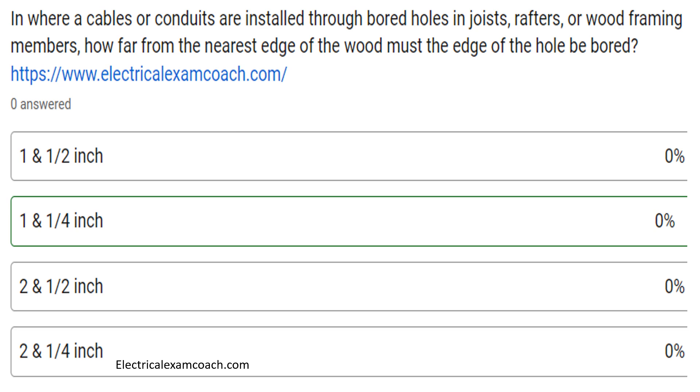Hey everyone, welcome back. I am the Electrical Code Coach, and this is the electrical question of the day. Where cables or conduits are installed through bored holes in joists, rafters, or wood framing members, how far from the nearest edge of the wood must the hole be bored?